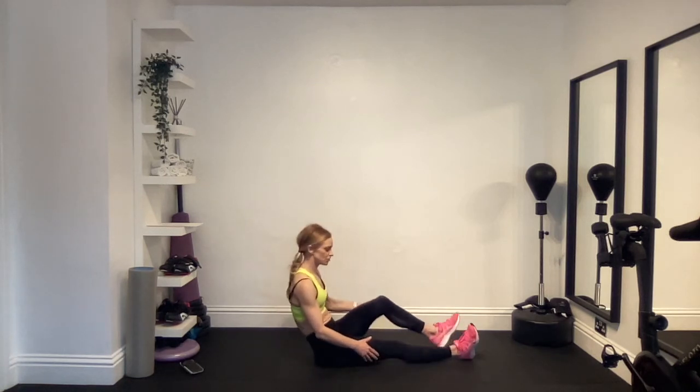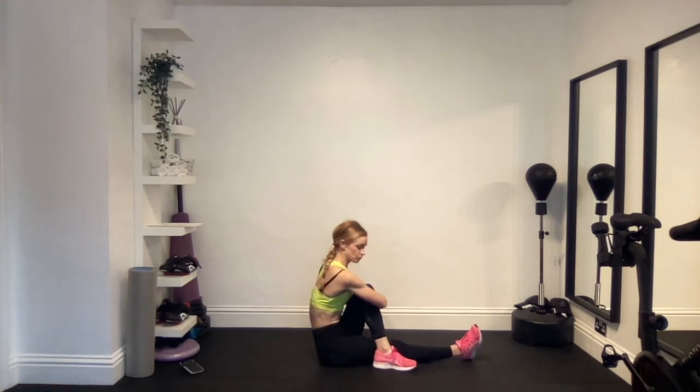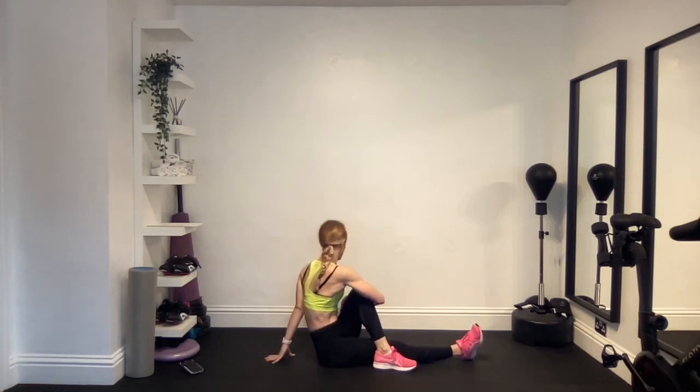Do the same thing on the other side. Straighten out your left leg, bend the right knee, bring the chest towards the right thigh, grab with your left arm and look round over your right shoulder. Five breaths in and exhale, continuing through, two more and the last one.